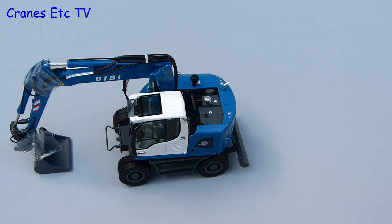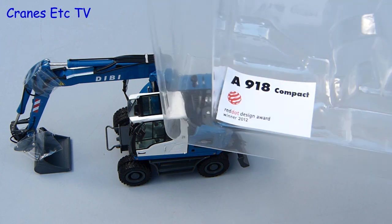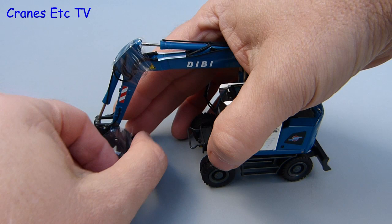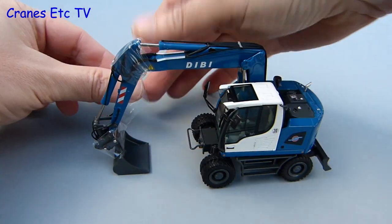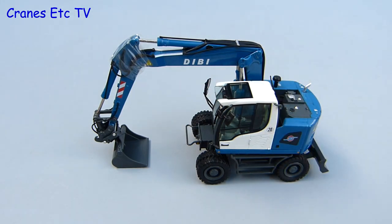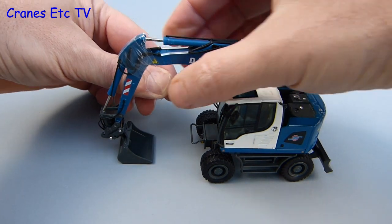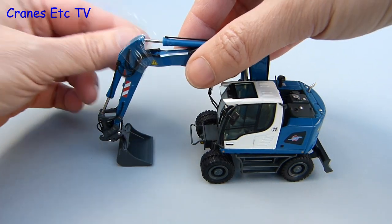One thing the model celebrates is that the real machine won a Red Dot Design award and there's a little sticker about it in the box. With the model out the only other thing to do is to unwrap some tape — there's a bit around the bucket because the pins are removable so it stops those falling out, and another bit around the connection of the boom and the stick which is probably protecting the hydraulic hoses.